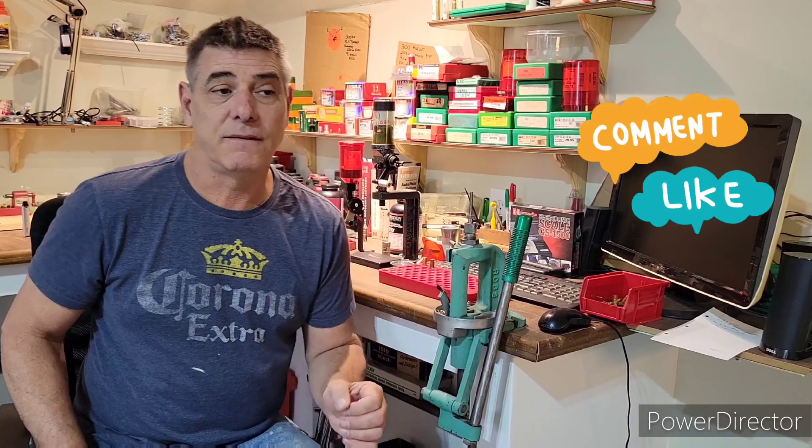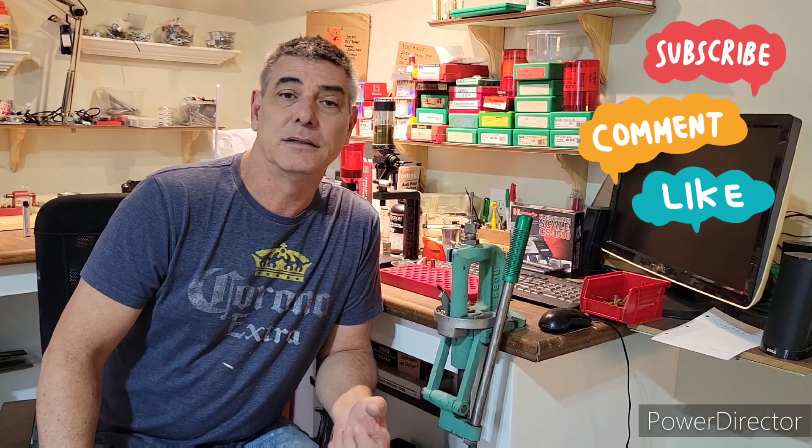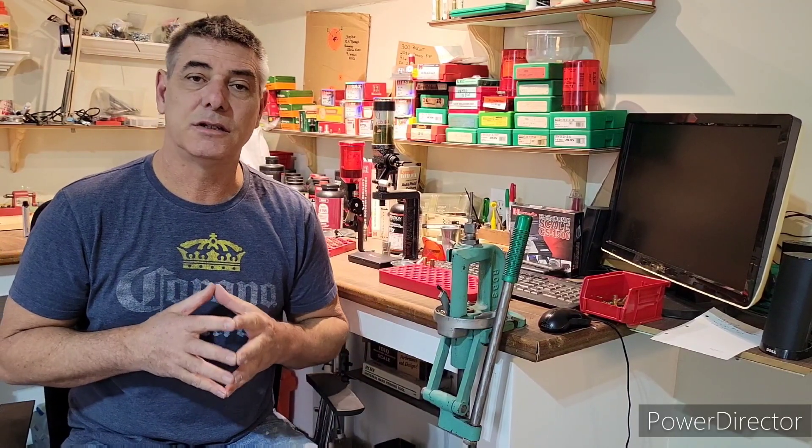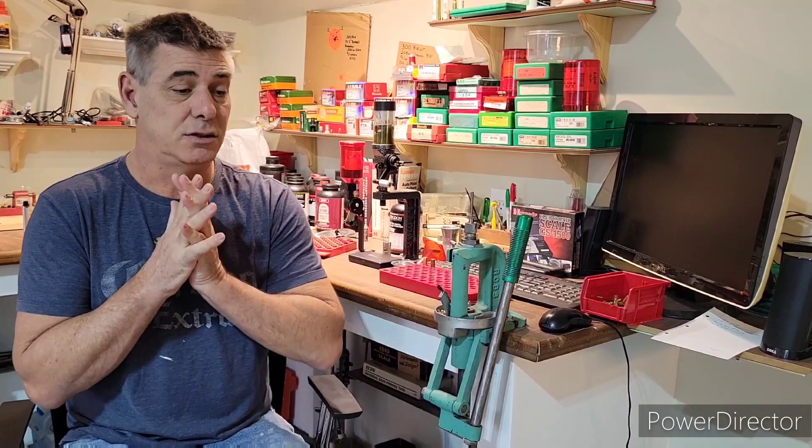Welcome back to the channel. After my last video, someone in the comments asked about my case prep for 300 Blackout. I'm currently in the process of doing all my brass for my next video making 175 grain Sub-X's, so I figured why not make a quick video. I'll go through each step of how I get my brass ready, and then we'll make the video about making those 175 Sub-X bullets.